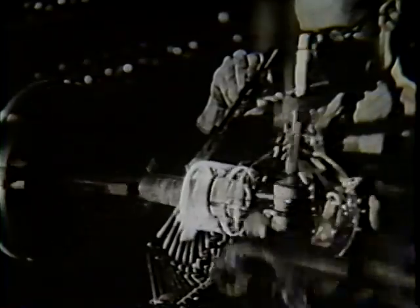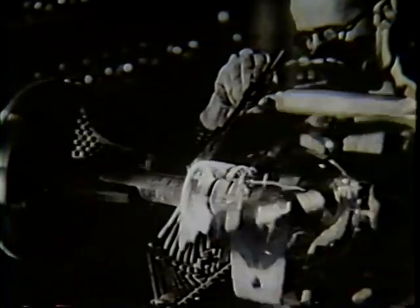Without their big brothers, the giant power tubes in the broadcasting studios, the best receiving tubes in the world could bring you no reception. Many varieties and sizes of power tubes are required for many different purposes.